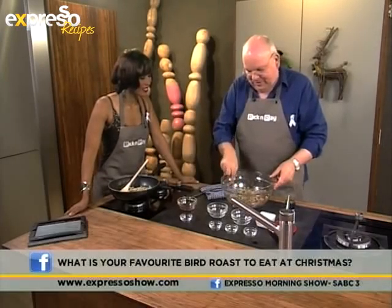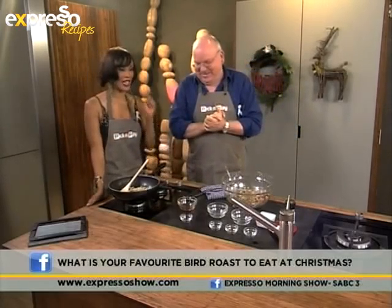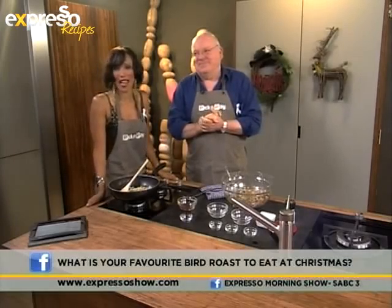Now all we have to do in the next little segment is to pop it inside the bird. We will be right back — we're making Cornish hens and that stuffing is going to go right inside. It looks absolutely delicious.